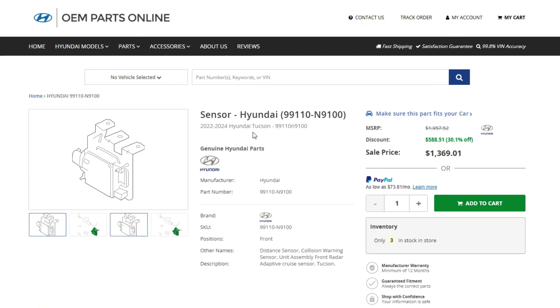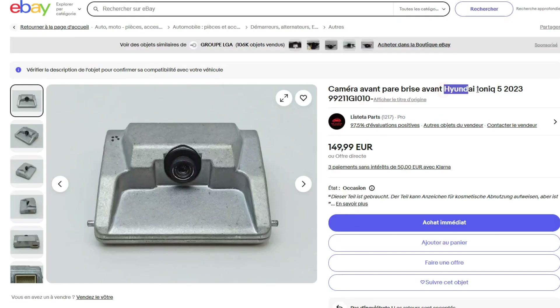If the car is not under warranty, I would try to get a used camera from a wrecked car, but make sure the camera you buy is compatible with your car model. Either way, it will cost you quite a lot to get it installed and programmed into your car.